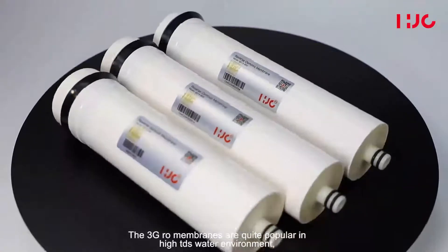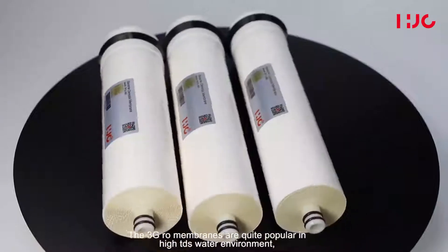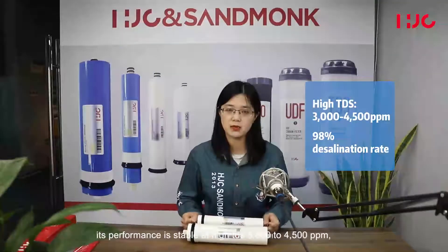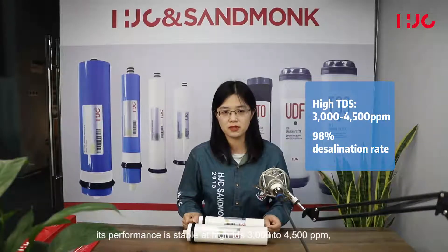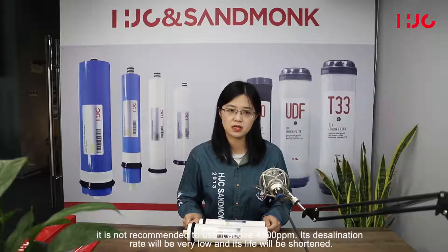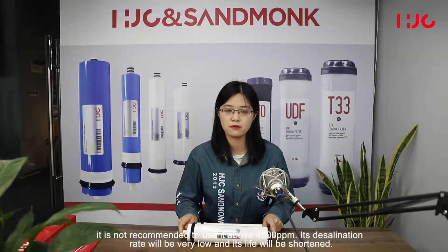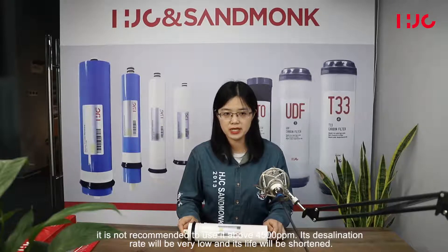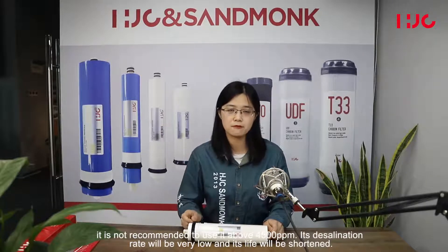The 3G membranes are quite popular in high TDS water environments. Performance is stable at 3000 to 4500 ppm, but it is not recommended to use above 4500 ppm, as the rejection rate will decrease and the membrane life will be shortened.